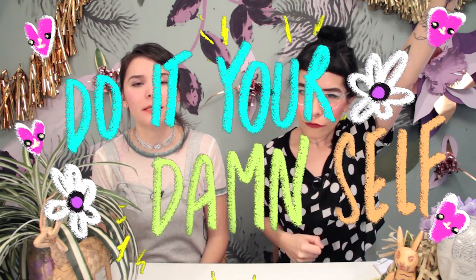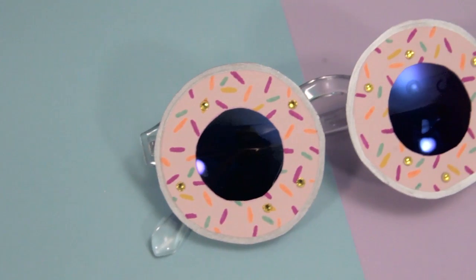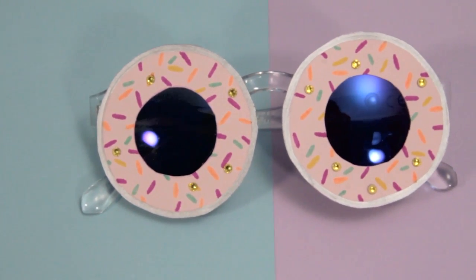Y'all ready for the most yummy tutorial in the history of Do It Your Damn Self? Today we're gonna teach you how to make donut sunglasses! Who needs Krispy Kreme donuts, bacon donuts, chocolate donuts when you have sunglasses donuts?